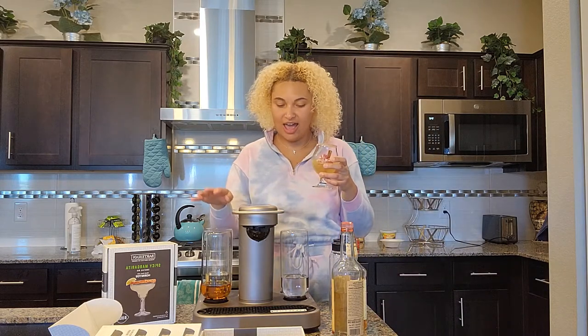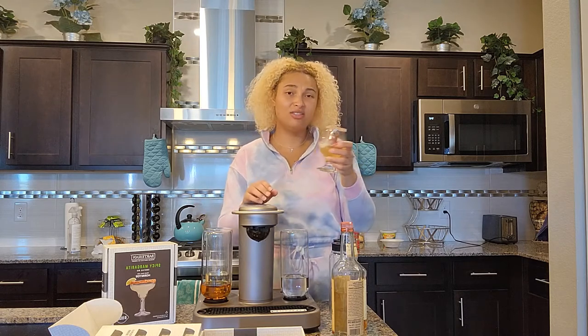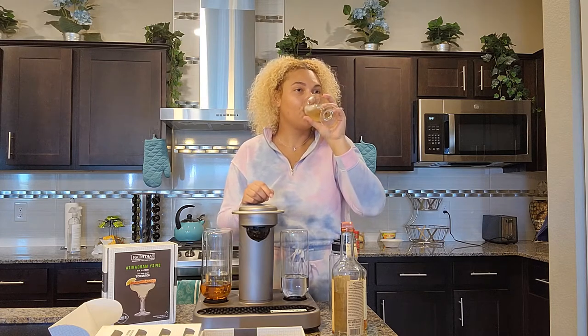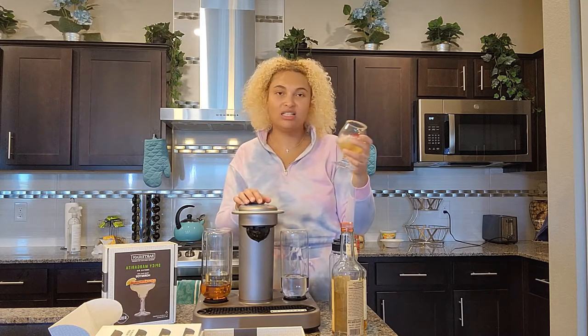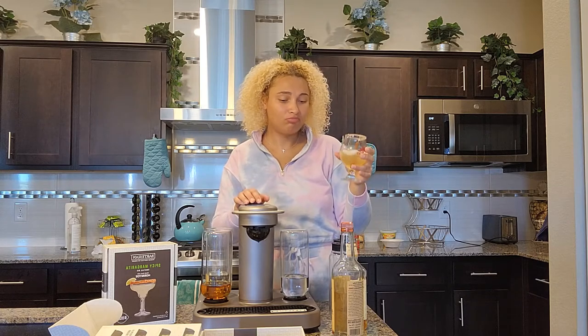Because this actually had two alcohols — the whiskey and the vodka — and it doesn't really taste that strong. It's really good though. Especially with the cinnamon rimmed glass and the cinnamon inside, it tastes like an apple pie. Like this tastes like a dessert. It's delicious.